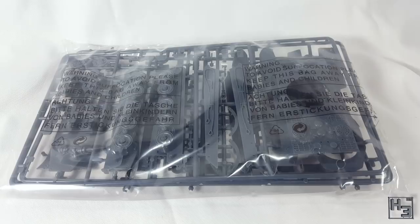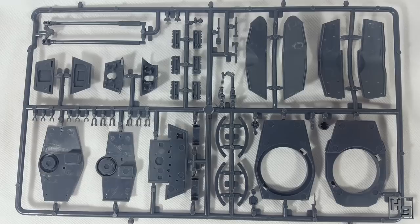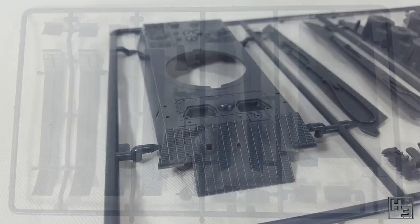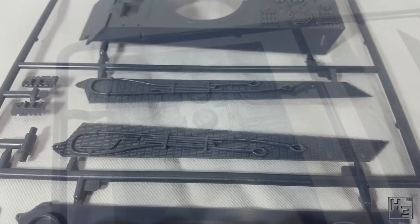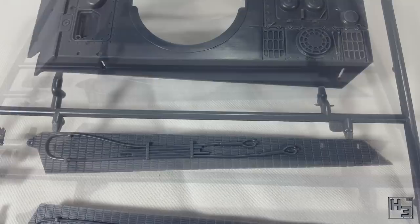Inside the box we find a plastic bag with three sprues inside of it. I actually kind of prefer them to be packaged this way rather than a bag for each sprue because there's less waste. The plastic in this kit, as with most of Warlord's plastic kits, is made by Italeri and it's pretty decent. At this point I've built quite a few of their kits and I feel like it's reasonable to expect crisp, neatly moulded sprues. This kit certainly doesn't disappoint there.